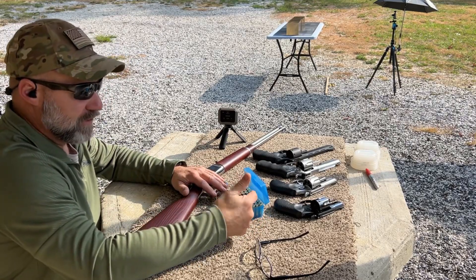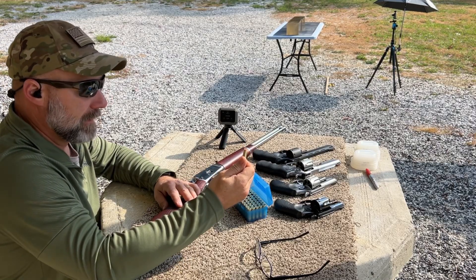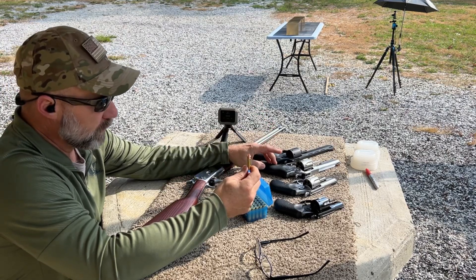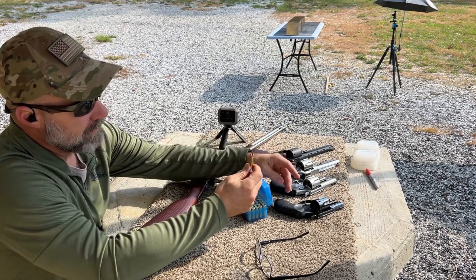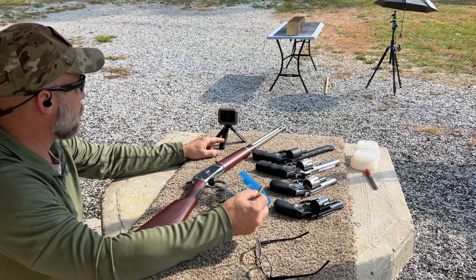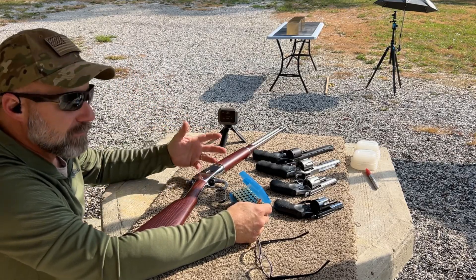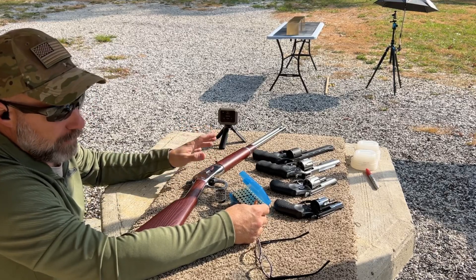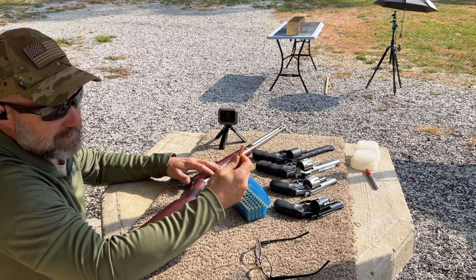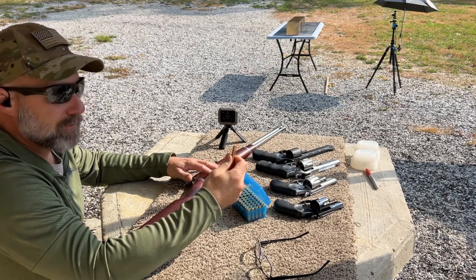Back with another episode of our 38 Special gel block test series. This episode we're looking at the Lehigh Defense 100-grain Extreme Defense bullet, running it out of the 20-inch Rossi R92, 6.5-inch Taurus Tracker, 5-inch Ruger GP100, 3-inch Rossi RP63, and the 2-inch Rossi snubnose. We'll be collecting chronograph data on the Garmin Xero C1 Pro. We've got two clean pieces of gel block — a clear one up front and a more opaque catch block in back. I don't expect these bullets to expand at all, so we're basically just looking at temporary wound cavity and straight-line penetration.